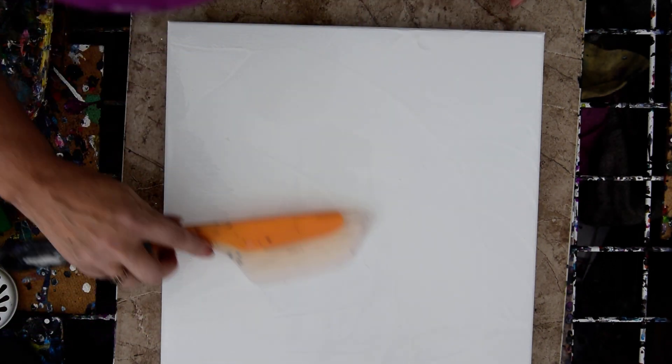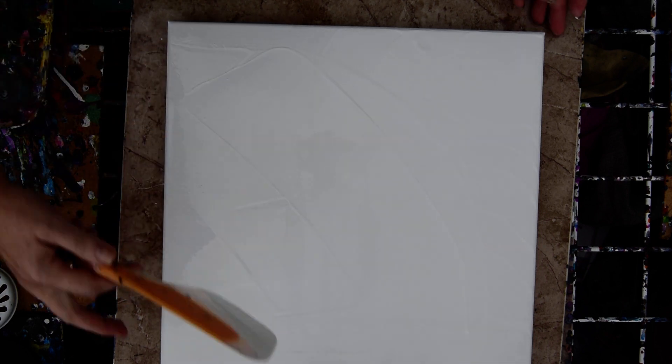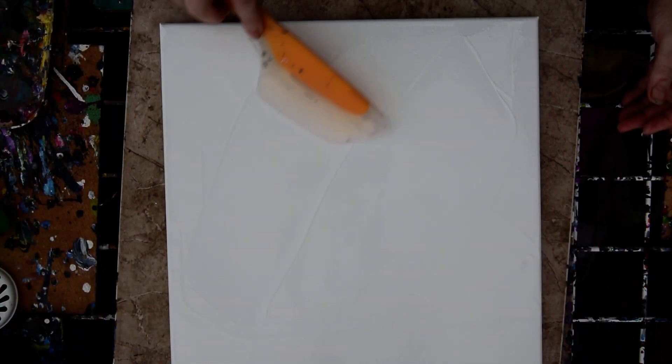I'm going to use my glasses today because that way I can see what's in the white paint and the difference. And so I can see the difference between white paint and white canvas.